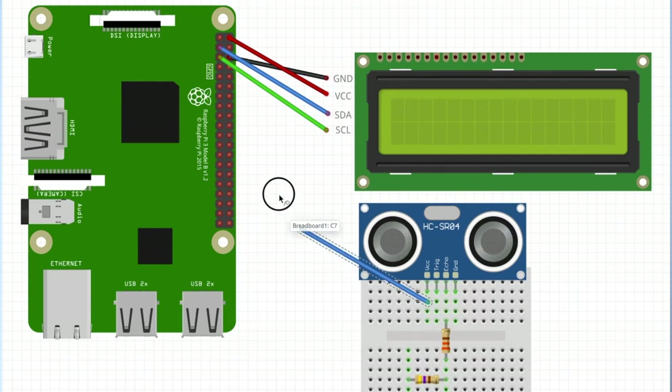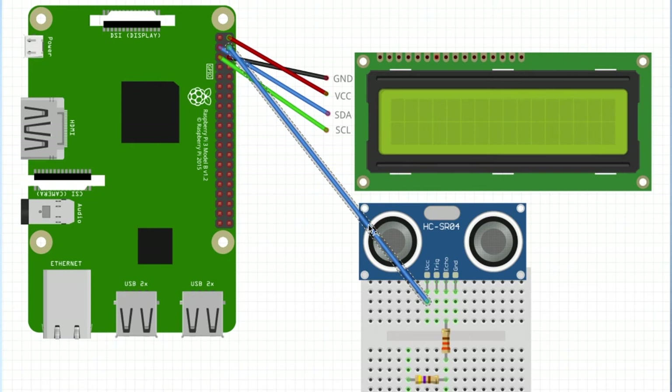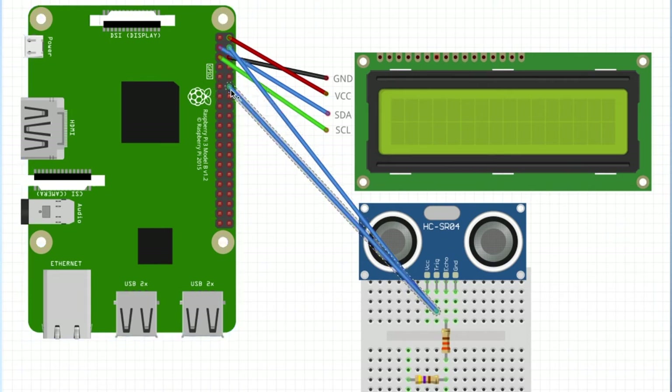I'll start with VCC, which connects to the 5-volt output of our Raspberry Pi. Next we have TRIG, which will connect to GPIO 18 on our Raspberry Pi. Then we've got ECHO that will connect to a 330-ohm resistor, and out of that 330-ohm resistor we'll connect it to GPIO 24. From that 330-ohm resistor, we'll connect another resistor — a 470-ohm resistor — and connect that to the ground rail.